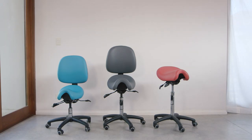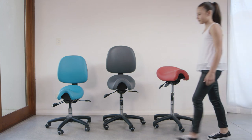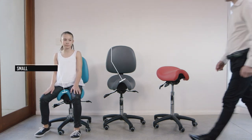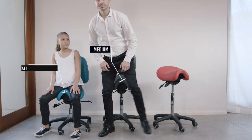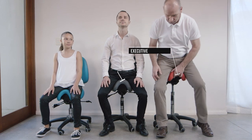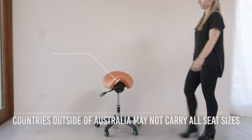Getting the right size BAMBAC is very important, which is why it comes in four seat sizes: Small, for children and slim women; Medium, for ladies size 10 to 14 and slim men; Executive, for males with a 34 inch waist and above and ladies size 14 and above; and Narrow, for ladies with shorter legs.